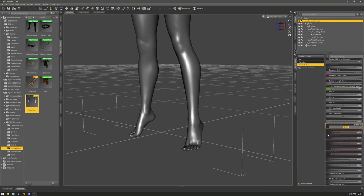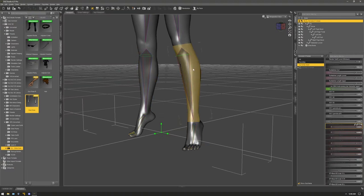Go to the rigging tool — the Joint Editor tool — right-click on the bones, and click 'Edit: Bake Joint Rotations.' Now that you've baked the joint rotations, the settings are gone, so what you need to do is take the settings you had before and paste them back in.